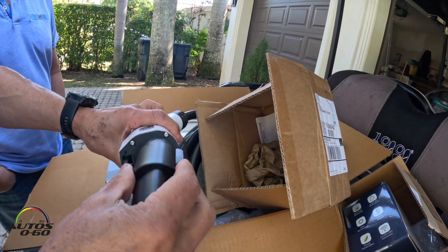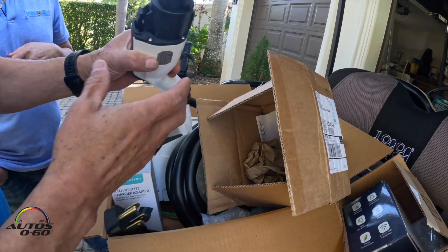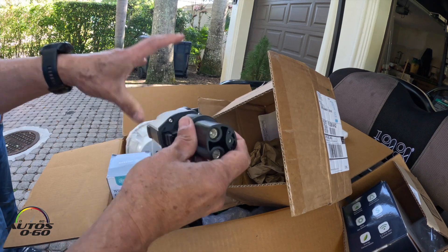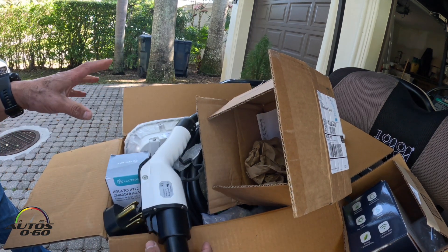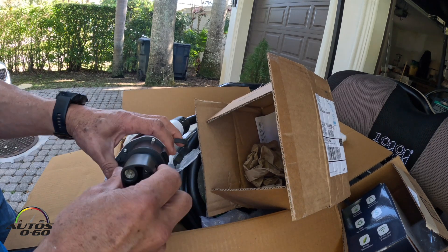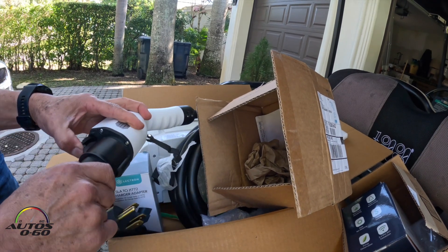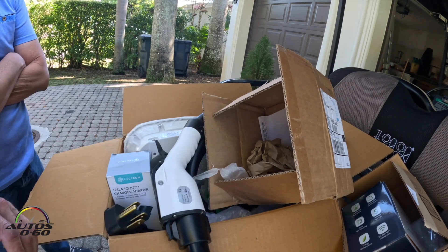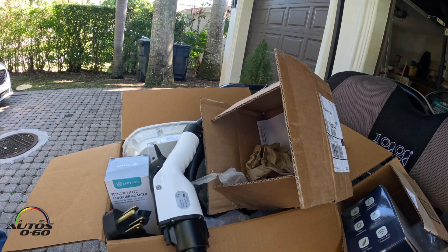This adapter goes here — this is the Tesla block. So you're set up, and if you ever get another electric car from another brand, you just take this adapter out and use the generic connector. So we have everything — now let's wait for the electrician.